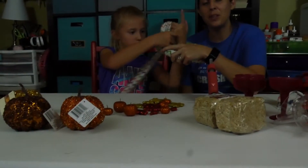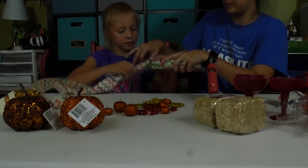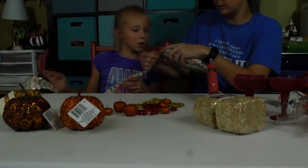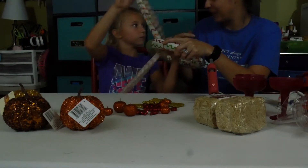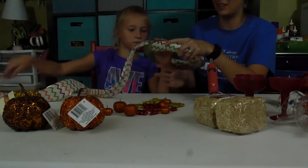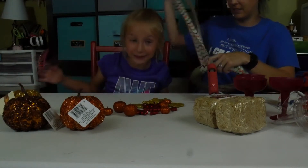Comment down below if you guys like to do craft projects or how you're decorating for fall. Comment down below if you want us to do more craft things. We'd love to — we'll do them whether you tell us to or not, we just won't film them if you don't like them. One of Hayden's and my favorite things to do, especially slime. I love slime — that's why all my videos are basically slime videos.